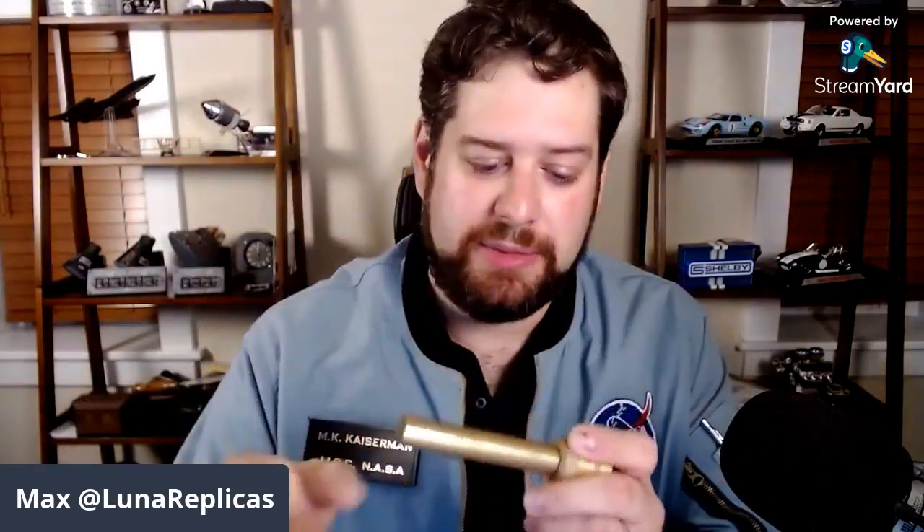We received an original flown Apollo Penlite. We've been selling these as part of a Kickstarter from BarboLite a few years ago to create a working replica Penlite, and they did it right. It's solid brass.